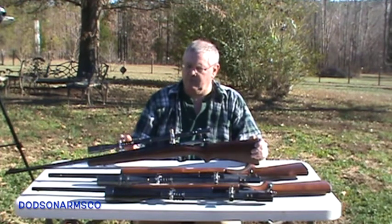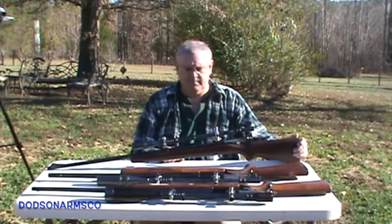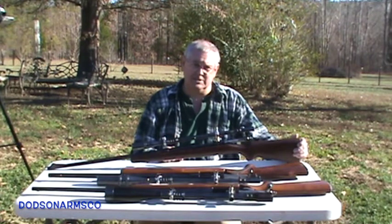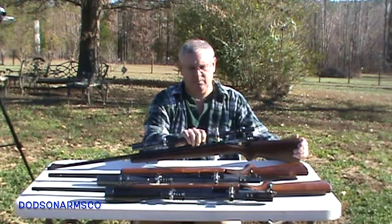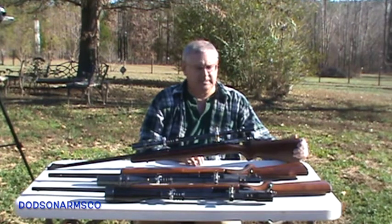All three of these are set up with the recoil spring on them, and that helps the scope reset after you fire it. One of the reasons these scopes last so long is when it fires the scope sets forward and then it rebounds back. That way you're not stressing the optics. Unertl scopes in general have really good optics and they last really well if you take care of them.